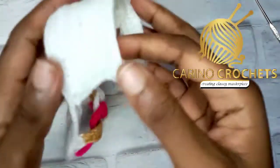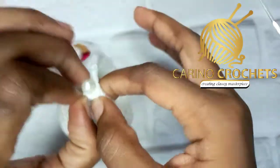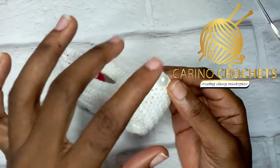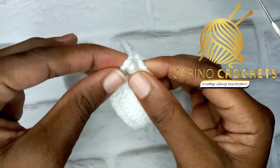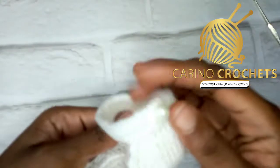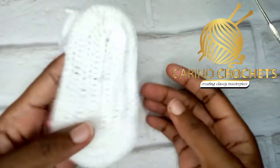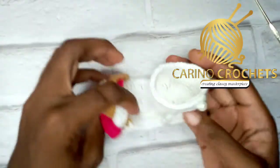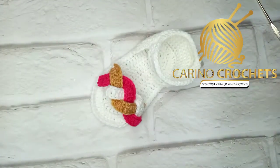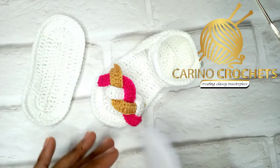After finishing that row, I attached my bead. If you're using a button, attach it right here. I weaved in all the ends. This is what my work looks like right now — we are almost done! All we need to do now is attach the two soles together.